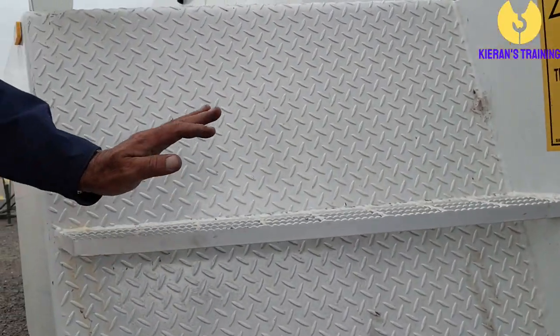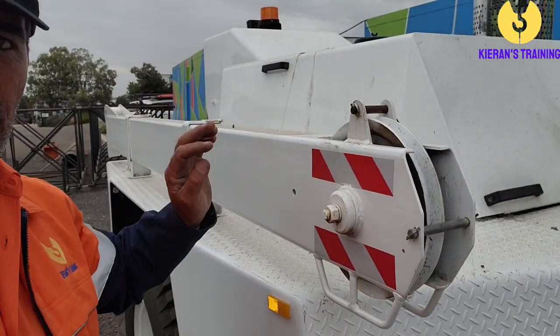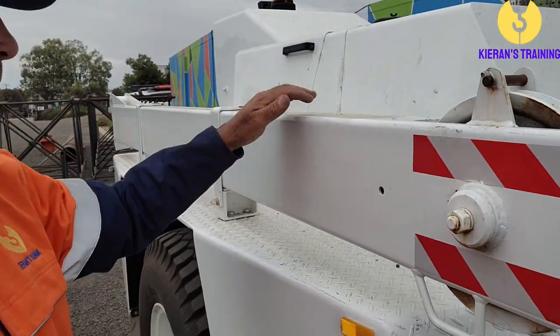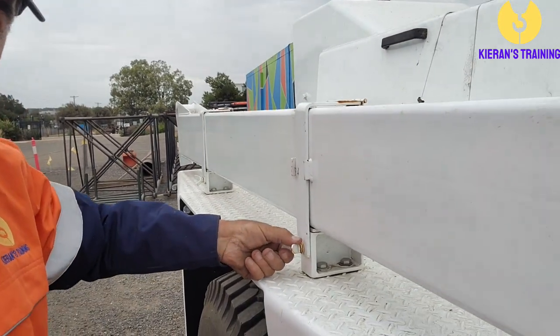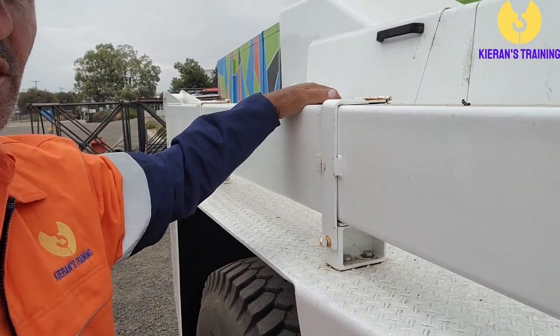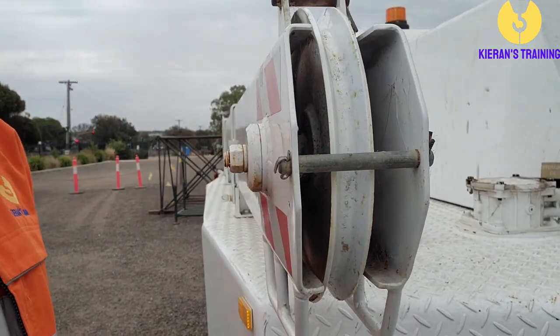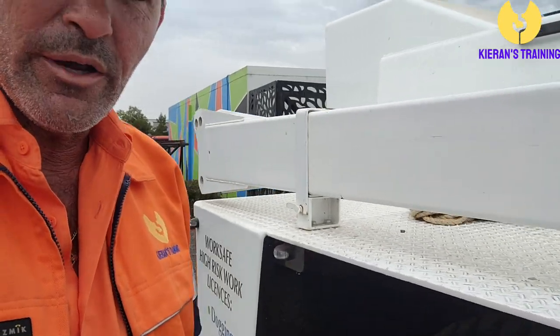Make sure the steps are in good condition. If there's a fly jib on the side, make sure that's secured — everything nice and tight, nothing's going to come loose. Check the sheave on the front and make sure it's spinning nice and freely.